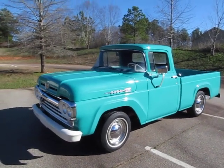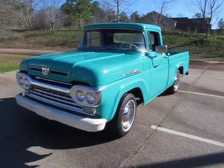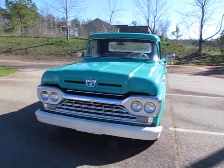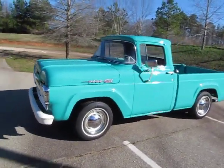Hey, it's Eric here at Peachtree Classic Cars, and this is a 1960 Ford F100 short bed truck. They call them style side when they're not a step side. Chevrolet calls them a fleet side, and you probably knew that if you're watching a video like this.